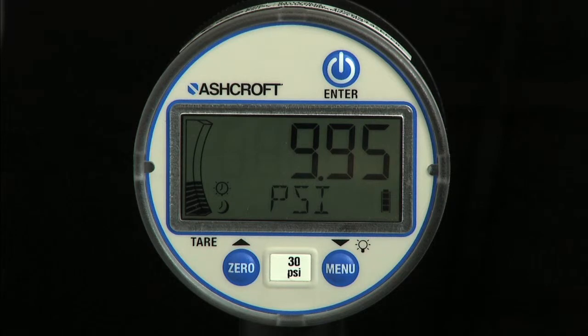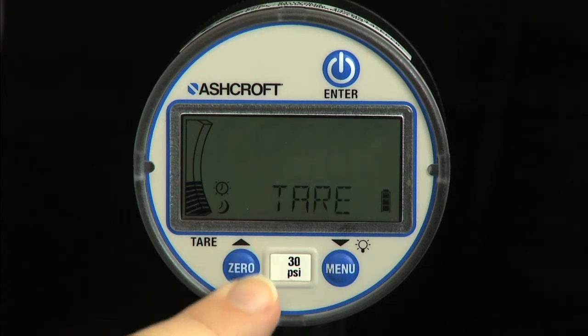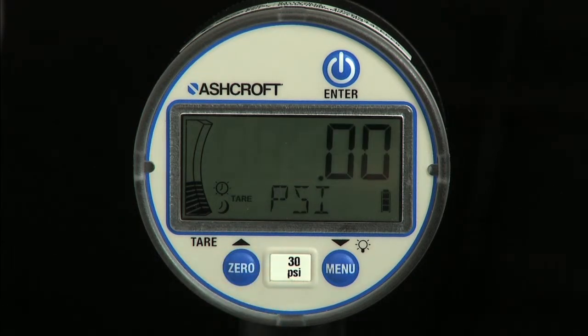The tare function is used to set the current pressure to zero temporarily, and is commonly used to measure a change in pressure during a specific task or event. When the gauge is in tare mode, the tare icon will be turned on and the numeric display will blink. To exit tare mode, use a short press of the tare key.